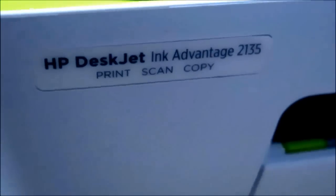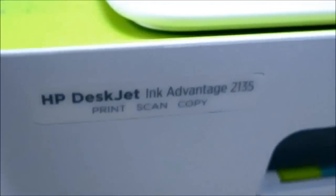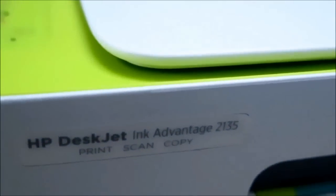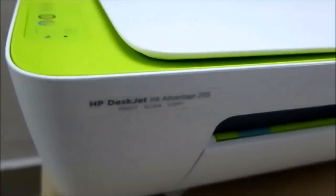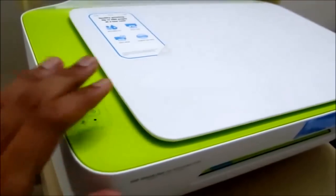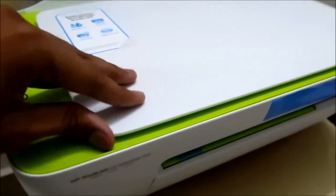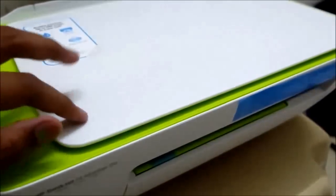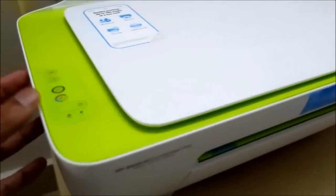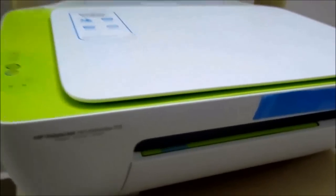Now coming to the actual unboxed printer — it looks nice. It's a white and fluorescent green combination, pretty attractive. Some people might like this color, some might not, but I definitely liked it. I placed it on a small chair for this video — though I'd strongly recommend placing it on a sturdy table normally. My table was cluttered, so I'm using the chair just for review purposes.